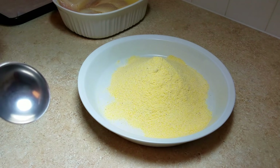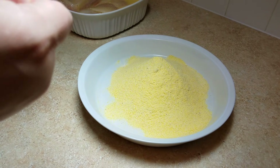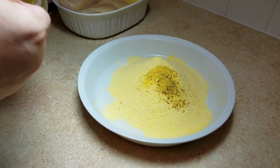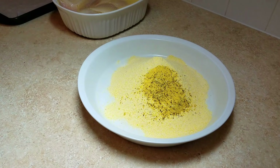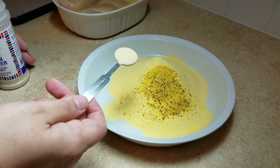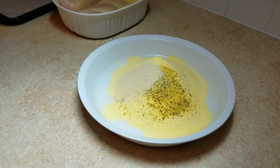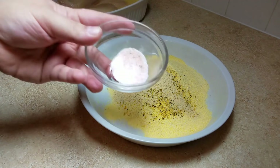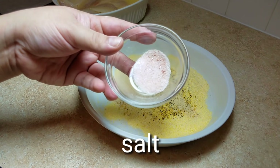Next, I am going to add three teaspoons of lemon pepper — I only filmed two but I ended up adding an extra teaspoon because I like lemon pepper. I am also going to be adding one teaspoon of onion powder, one teaspoon of garlic powder, and half a teaspoon of salt.